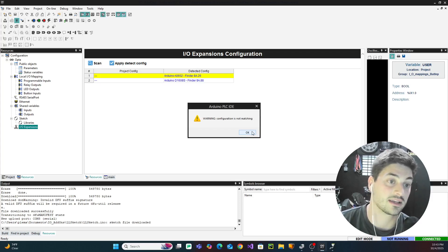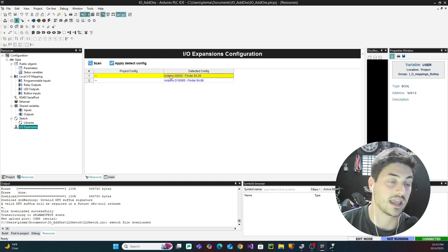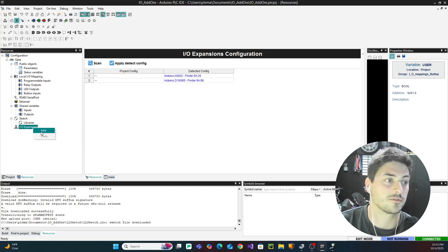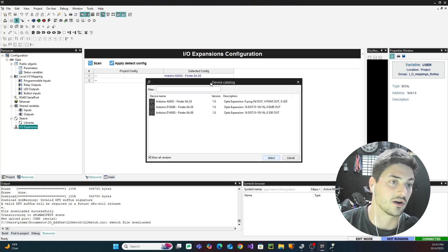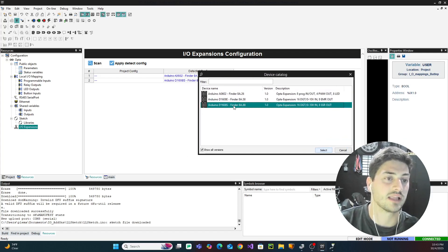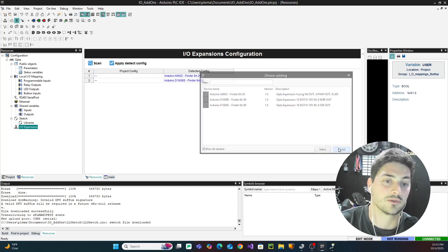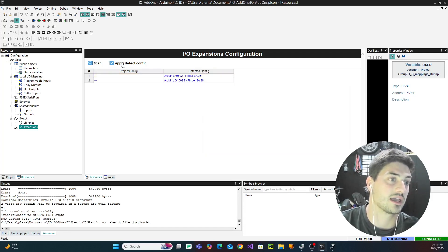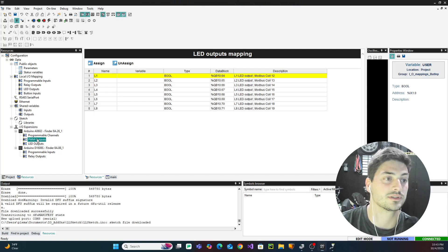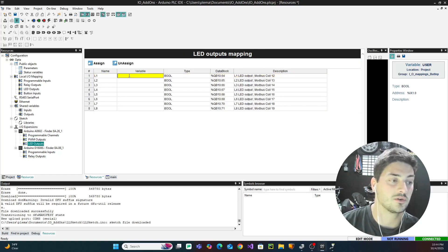If we come back into the PLC IDE and try to connect, we'll get errors because it's not in a running state — the IO configuration has changed and the PLC has thrown an error. If we go to 'IO Expansions' and hit Scan, it will say the configuration is not matching and ask if we want to add the detected cards. We just hit 'Apply Detect Config.' If you hit scan and they're not detected, double check your wiring. You can also add a card manually by right-clicking on IO Expansions and selecting Add, but scanning and applying is much easier.